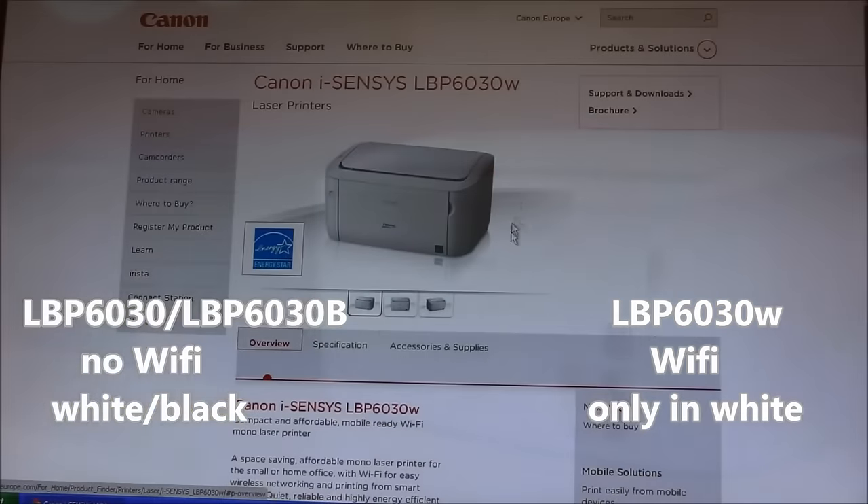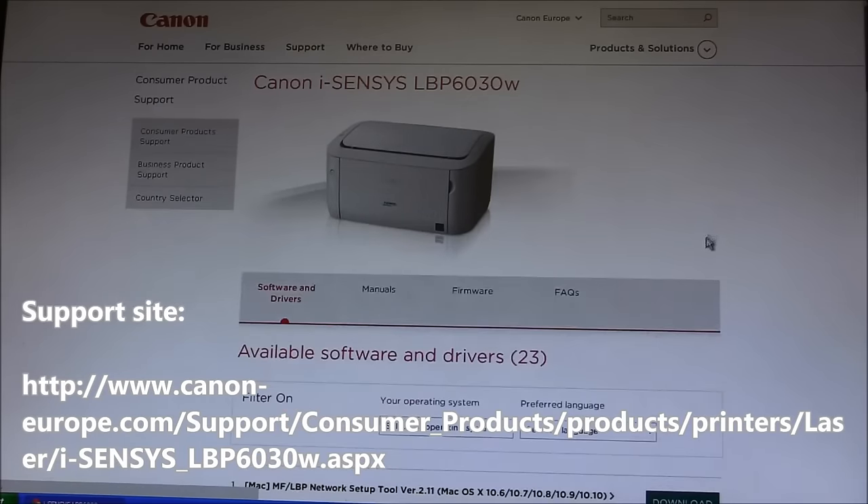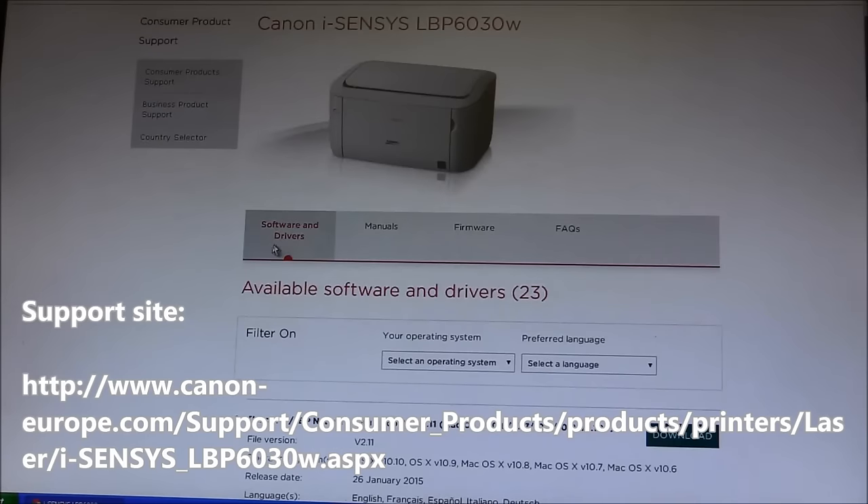I will use the official web page of the product and click on supports and downloads where you can get the software.